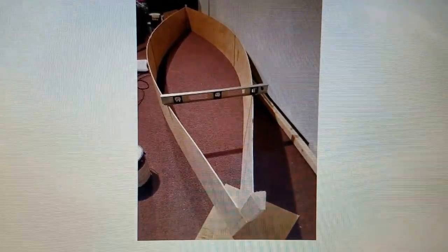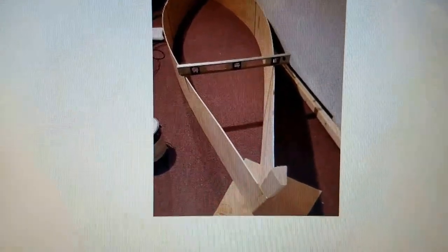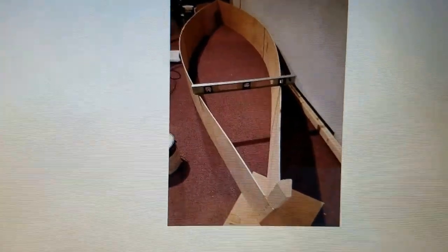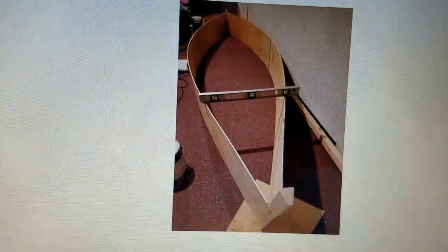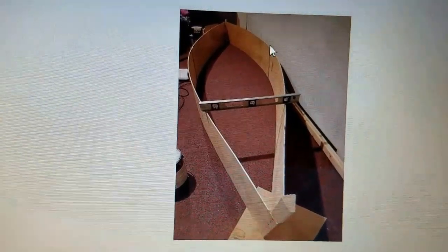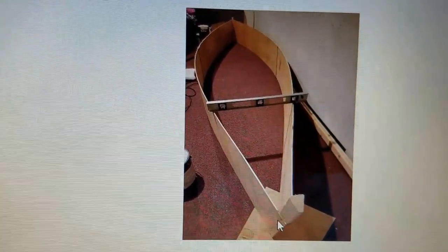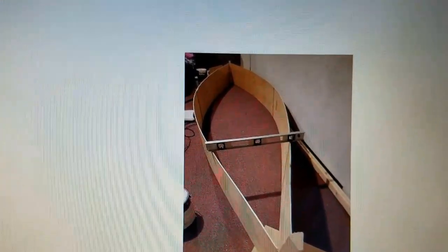The first minute or two of this video is a slideshow with pictures from when I was making the lazy weekend canoe. This first picture is when I had cut out the sides, glued the side pieces together, and then connected them to the stems. The stem is the piece of wood at the end, so that was early on in the process.